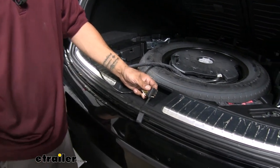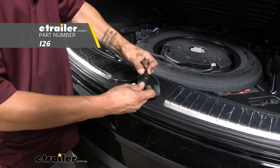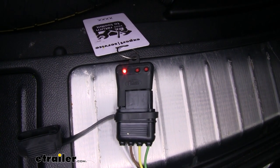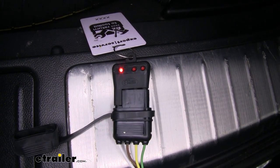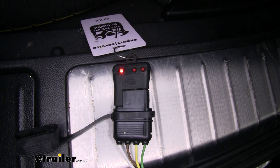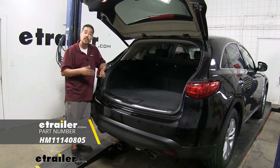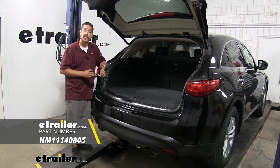Now we need to make sure that all of our circuits are working properly. I'm going to plug in my four-pole tester and run through the lights to verify they're all working properly. Turning on the headlights, we can see our tail light function is working, as well as the left turn signal, right turn signal, and our brakes. All we have left to do now is hook up to our trailer and hit the road. Again, I'm Rob here at eTrailer.com, and that'll finish up your look at the Hopkins plug-in simple wiring harness with a four-pole flat trailer connector on our 2017 Infiniti QX70.